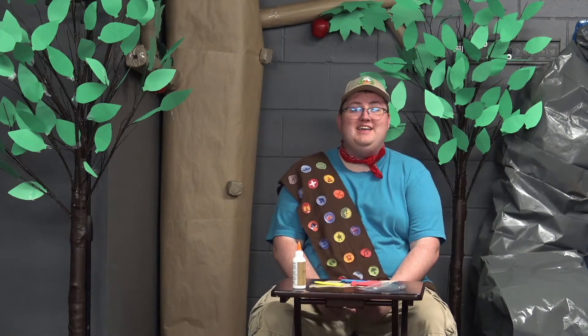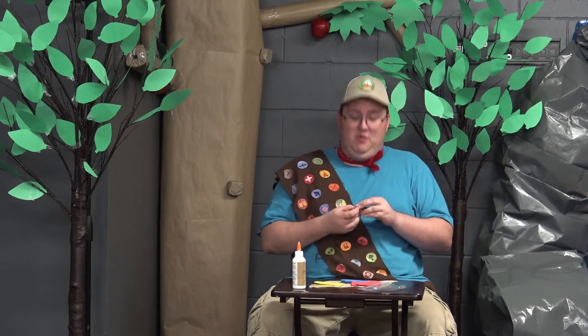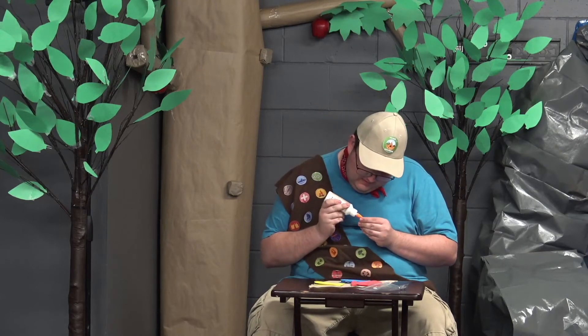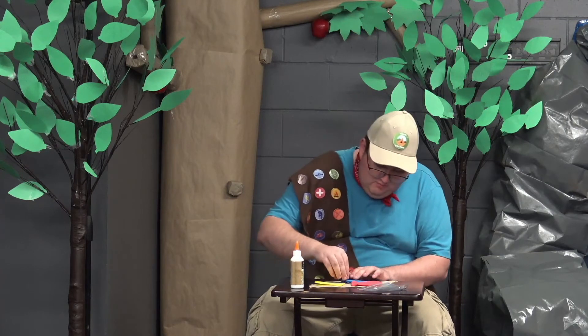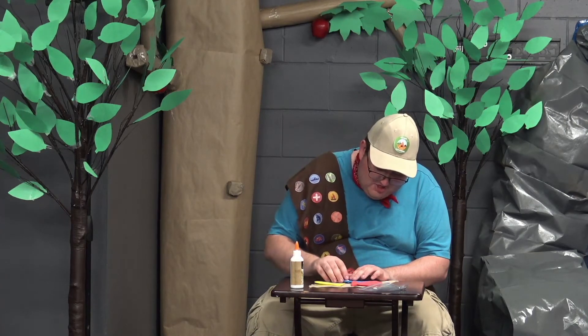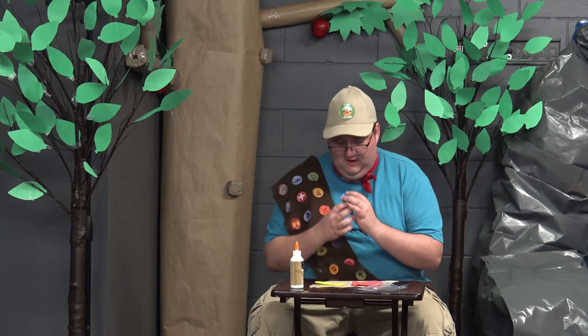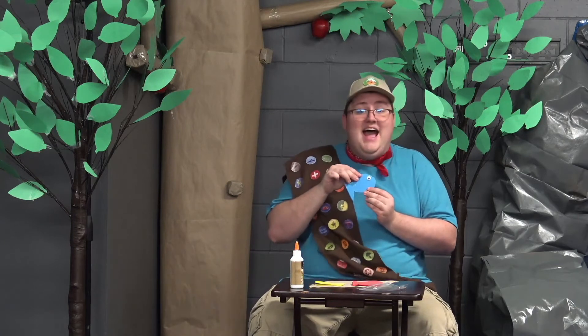Hold them together for a little bit until they are dry. Now that it's dry, we're gonna put googly eyes onto our fish. Take a little bit of glue, and then very carefully place the googly eye onto our fish — hold it for a minute. Now our fish is gonna look like this — how much fun is that?